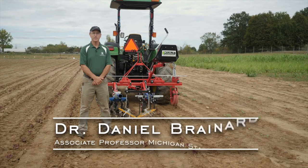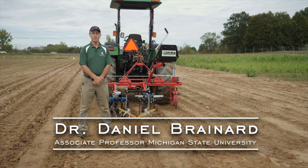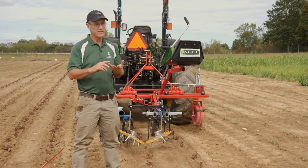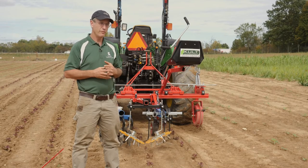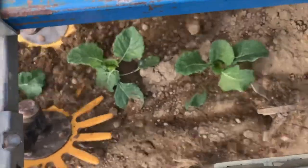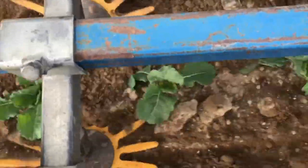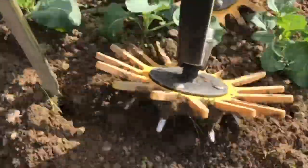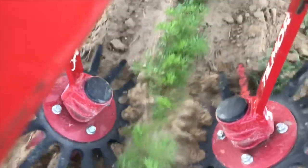Hi, my name is Dan Brainerd. I'm an associate professor in the Department of Horticulture at Michigan State University. There are three ways to kill a weed: slice, uproot, or bury. The finger weeder can do two out of those three depending on how you have it set. If your crop is taller than the weed, burial or hilling is a good approach. If your crop has stronger rooting than a weed, setting it to uproot can also work well.